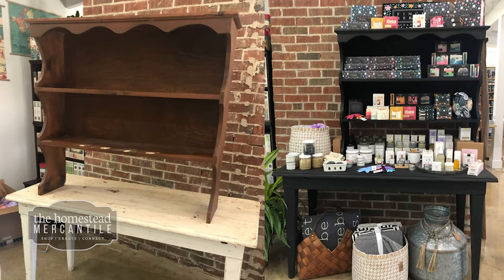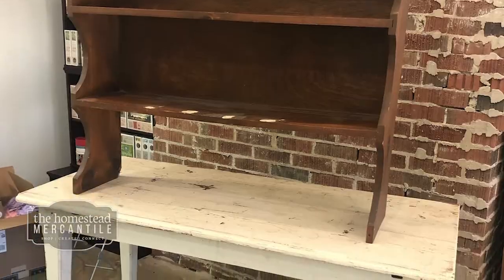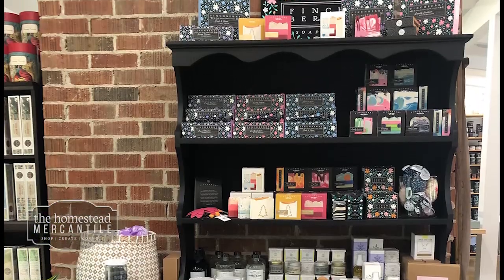Hi, it's Heather from the Homestead Mercantile. Today we're going to show you how to take this mismatched piece of furniture and turn it into a beautiful display case.